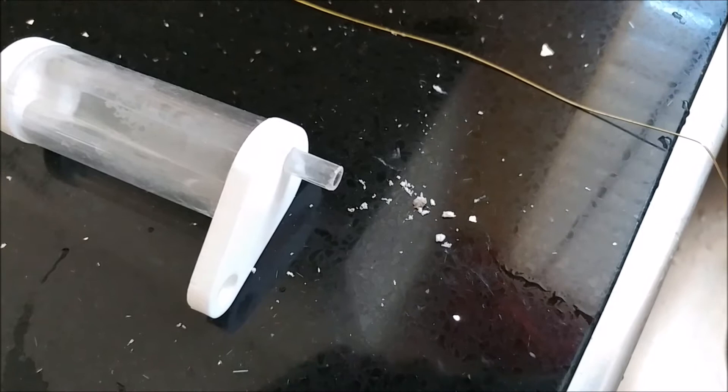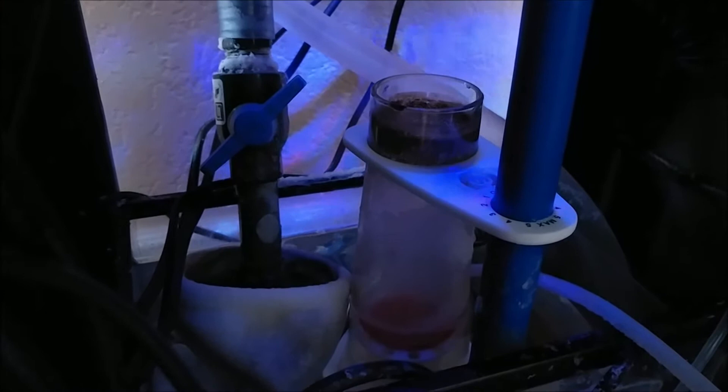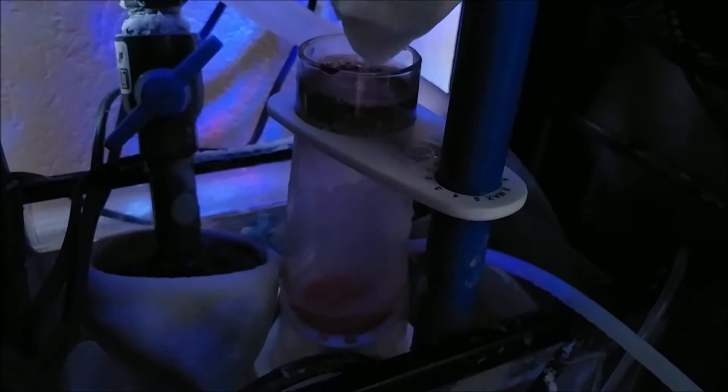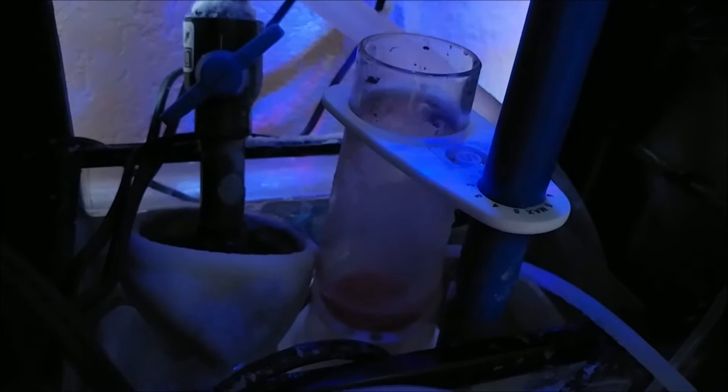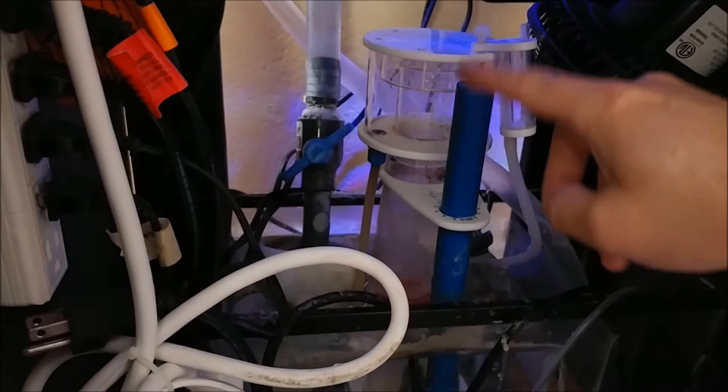Let's get it back on the skimmer and get it running again. Don't forget to clean out the inside of the skimmer too — all that crud in there. I had my skimmer turned down low at one point, so I just take my paper towel, get in there, and move it around a little bit. Look at all that crud. The rest I'll leave and get it put back together.